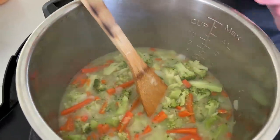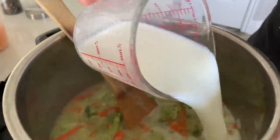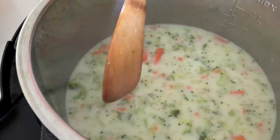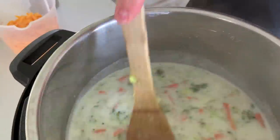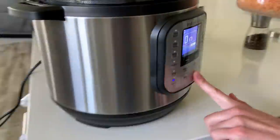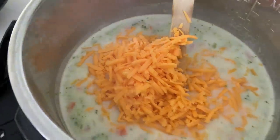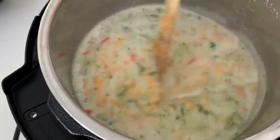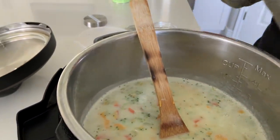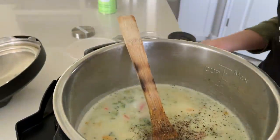Now let's add in two cups of milk. I've warmed the milk so it doesn't curdle — if you don't warm it, add some hot liquid from the pot into the milk to temper it first. Stir and let it simmer until it thickens up. Then turn off your Instant Pot and add in two cups of grated sharp cheddar cheese. Finish with kosher salt and a little freshly ground pepper for flavor.